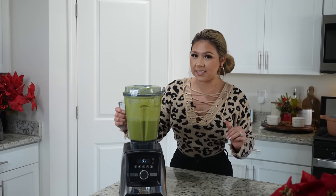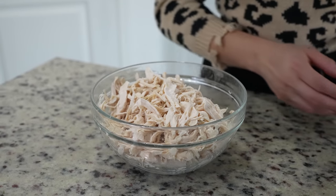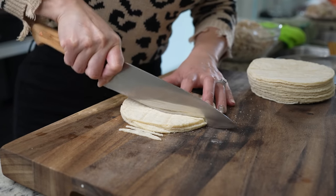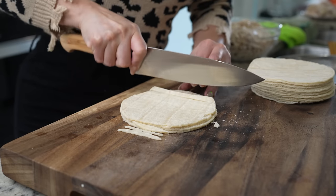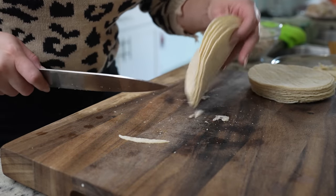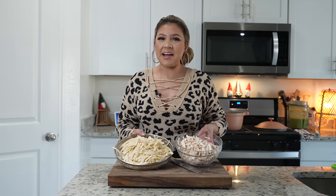Now we're just going to blend till we have a smooth sauce. Once we have our sauce we're going to set it to the side and get ready to shred our chicken. Once we have our chicken shredded, now we're going to get our tortillas ready for our tortilla strips. We're going to be cutting 20 corn tortillas into small strips — just make sure they're thin. So now as we have our tortilla strips and our chicken ready, we are ready to put it all together.